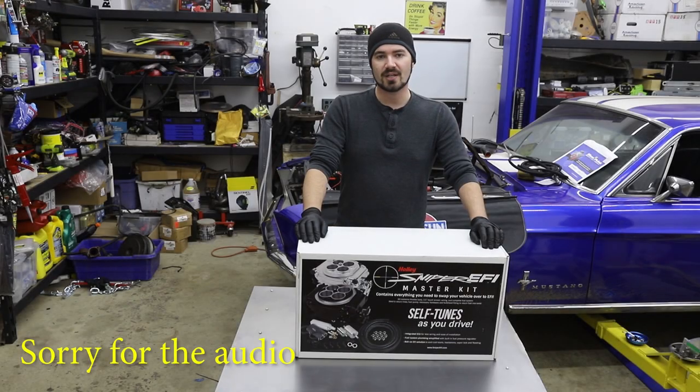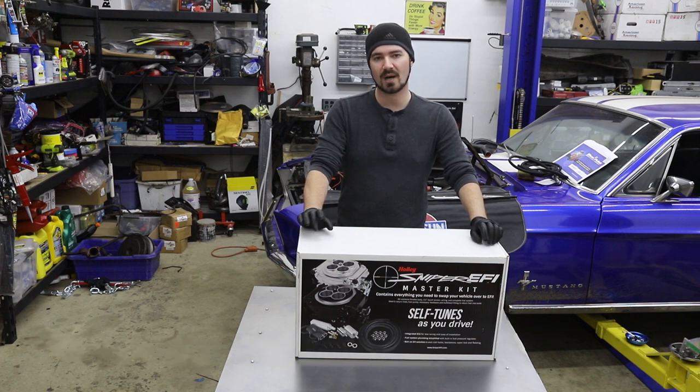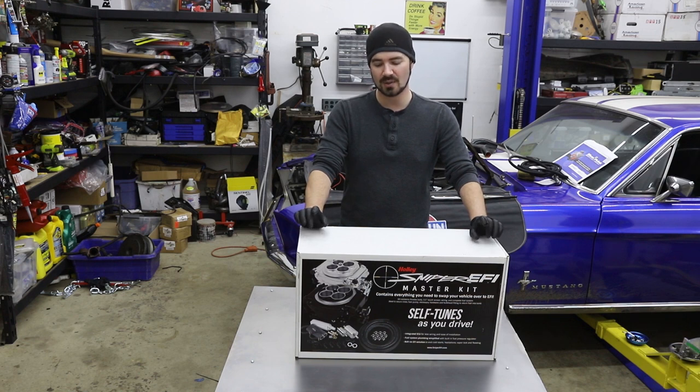If you've been following my previous videos, you know that I had installed the Sniper 2-barrel unit on the 289 that was originally in the Mustang and it had been working great. Unfortunately, the new engine will require slightly more fuel demand, and the 2300 is needed on another project. So rather than jumping units back and forth, I'm going to simply replace it on the Mustang with this 4-barrel setup. Let's go ahead and unbox it and see how it compares to the 2-barrel version.